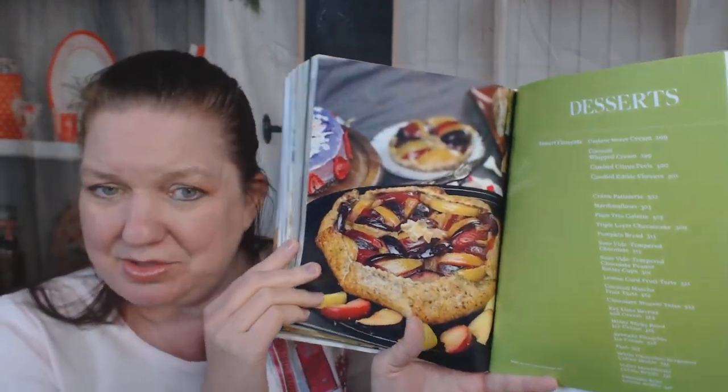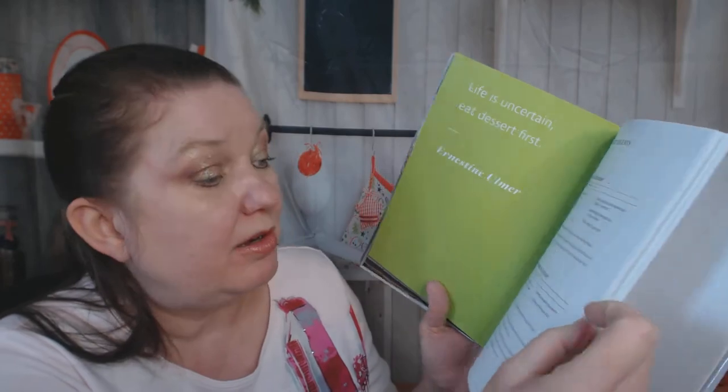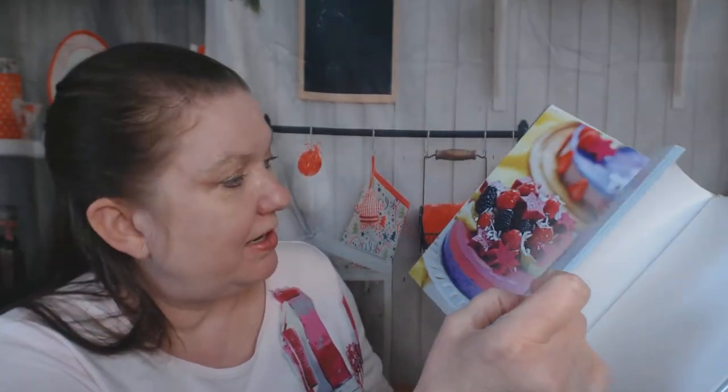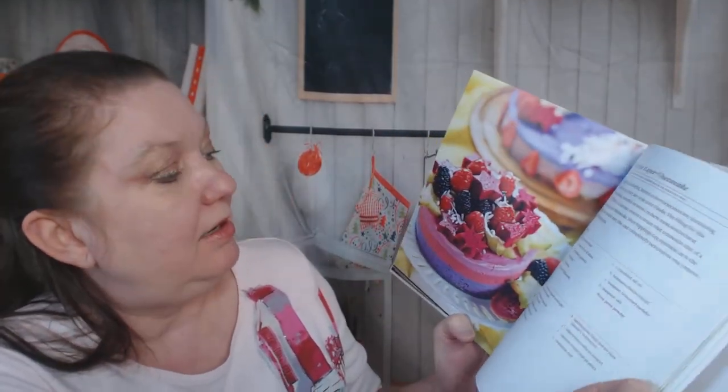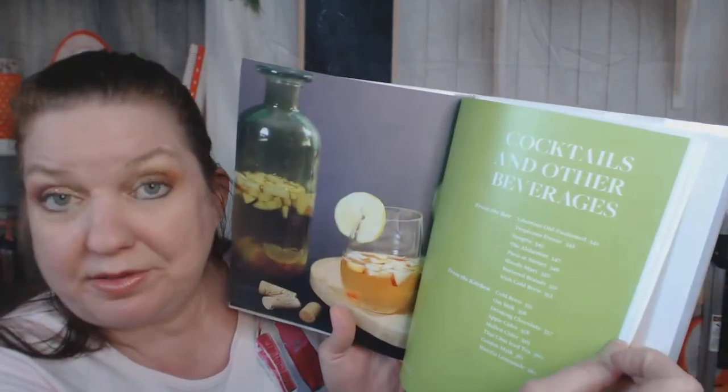Now we're in the desserts chapter, and one picture looks like it's out of a 1960s cookbook — so dark and unusual. It starts with recipes for cashew sweet cream and coconut whipped cream. There's a plum trio galette — I love making galettes, they're very forgiving — a pretty vibrant triple-layer cheesecake with what looks like dragon fruit, and some beautiful fruit tarts. I can say something nice about those.